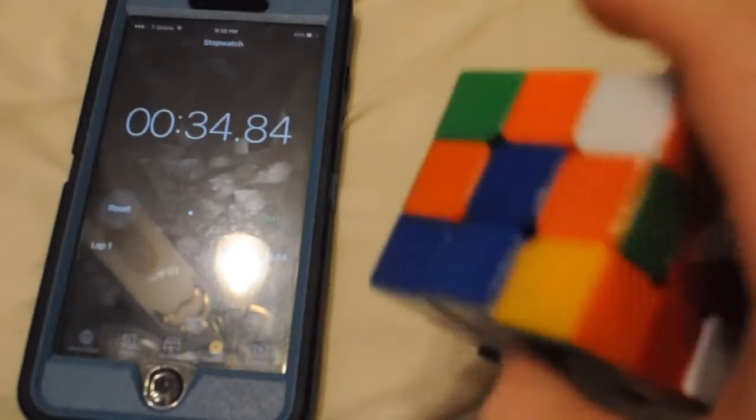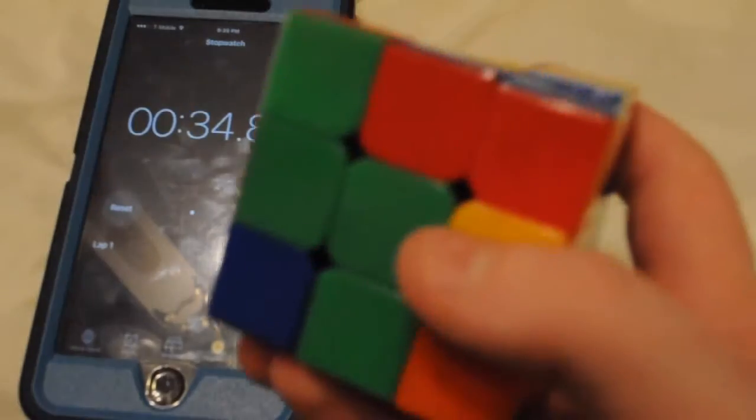Wow, okay, well, I did pretty bad, as you can see. Usually I can solve a whole Rubik's Cube in 34 seconds, but as you can see, I'm a little rusty and haven't solved in a while.